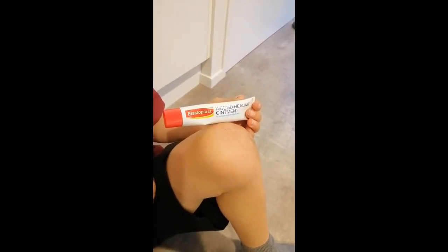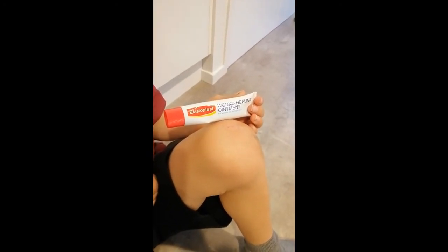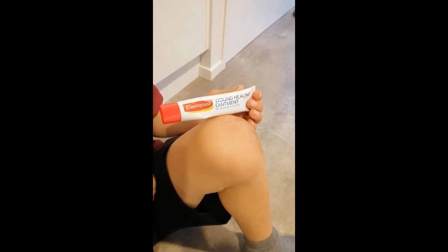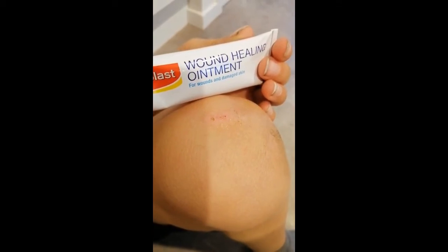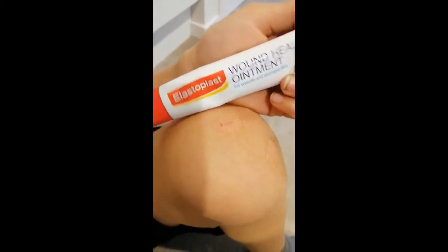Just a quick update — we've been using the Elastoplast wound healing ointment on Luca's sore knee and it's just about gone. It's been amazing, so I'd highly recommend the system.